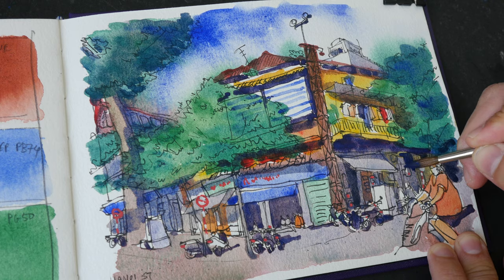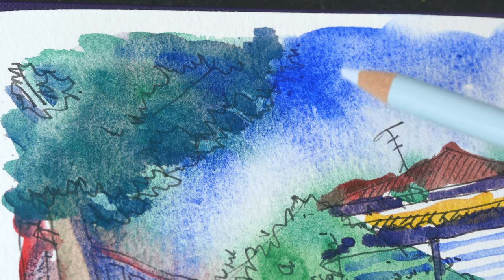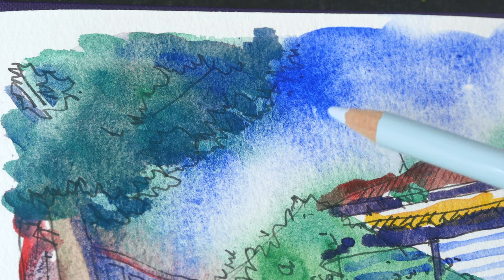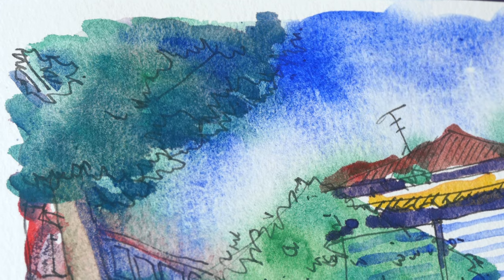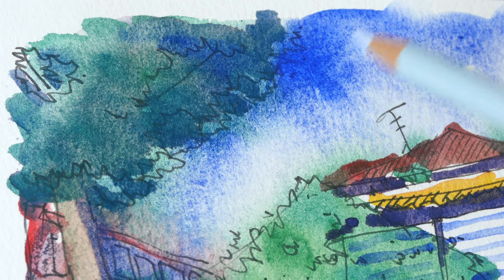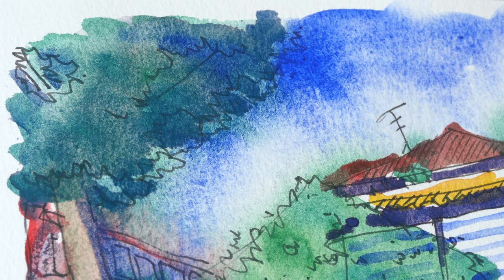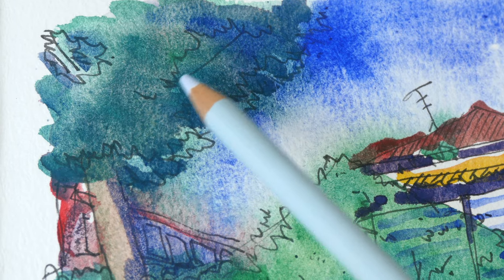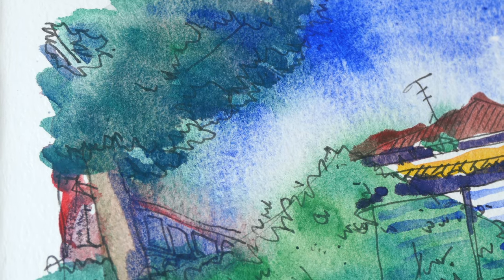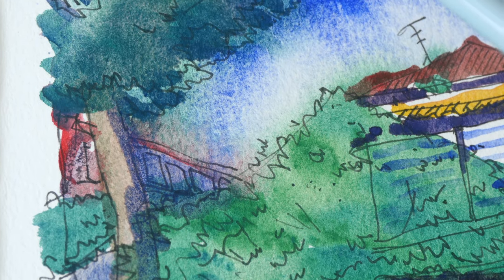Let's take a closer look. You can only get this type of granulation with Kremer Pigments cobalt blue deep. I've tried other PB 74 from other brands and they don't come as close to giving you this sort of texture and granulation. This is cobalt turquoise — it's lovely. I like the granulation; in fact, the reason why I chose this particular palette is because of the granulation.